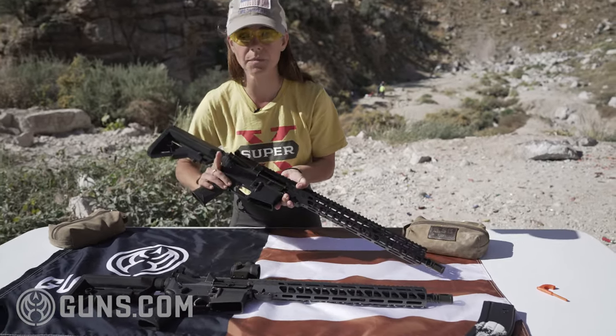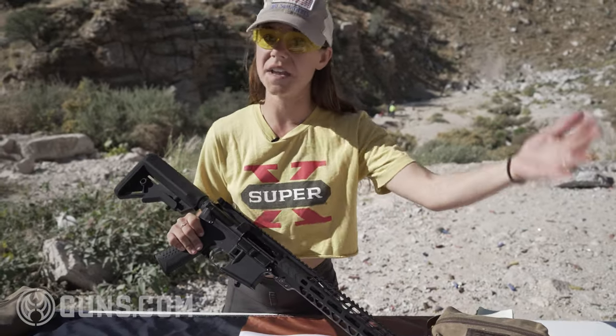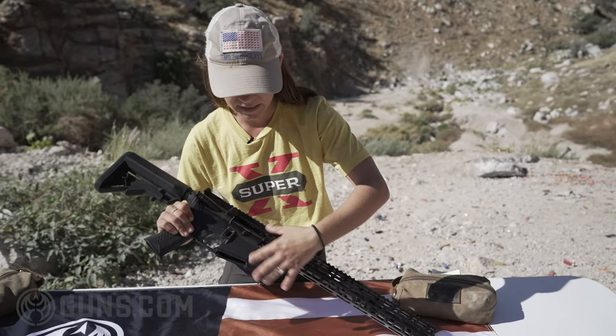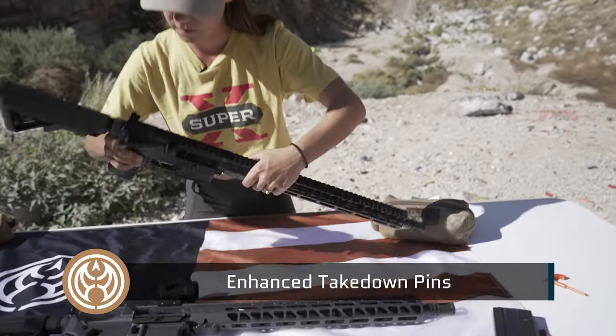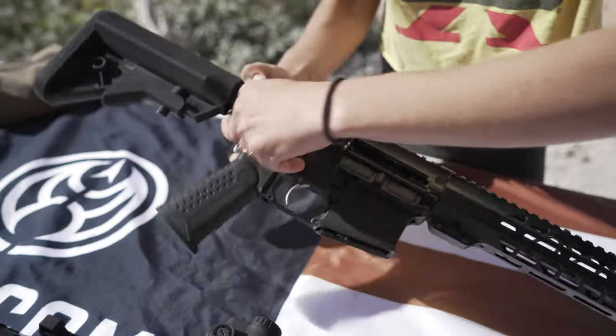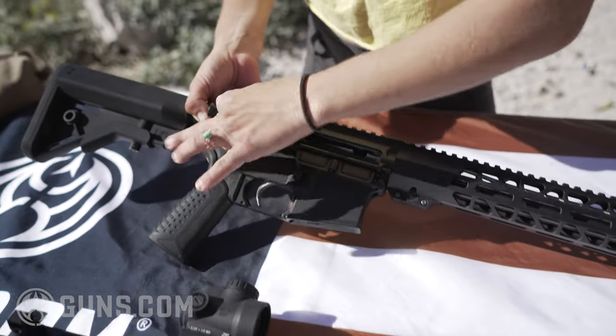Some of the enhanced parts that come standard from Battle Arms Development — which set these above other ARs on the market — include the enhanced takedown pins. Without any tools, you can literally push in and pull out the takedown pins very, very easily. It's a snap.